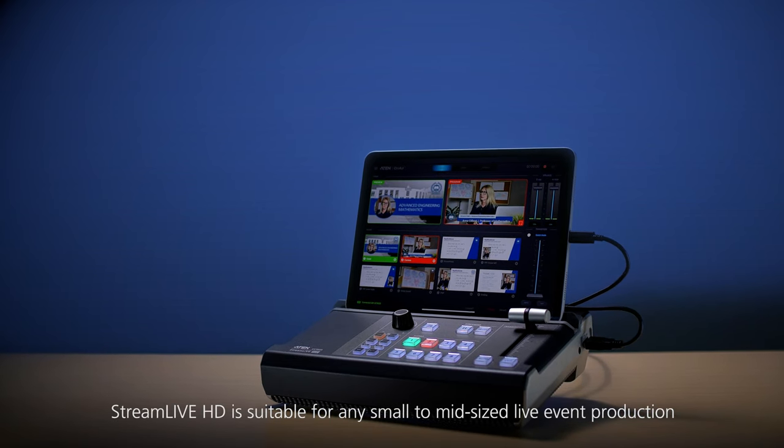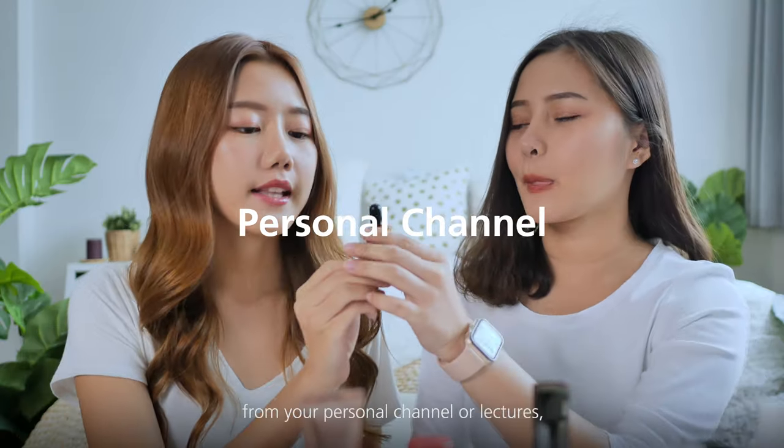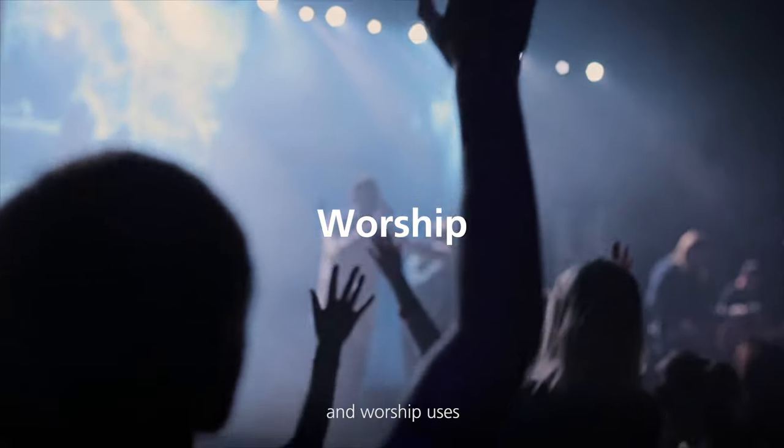Stream Live HD is suitable for any small to mid-sized live event production, from your personal channel or lectures to enterprise and worship uses.